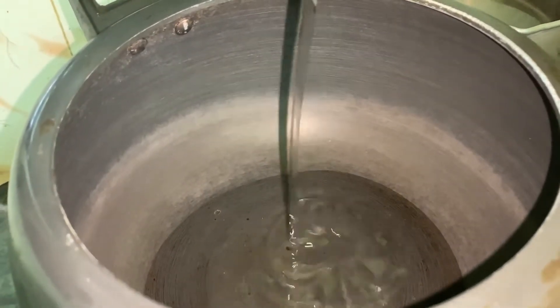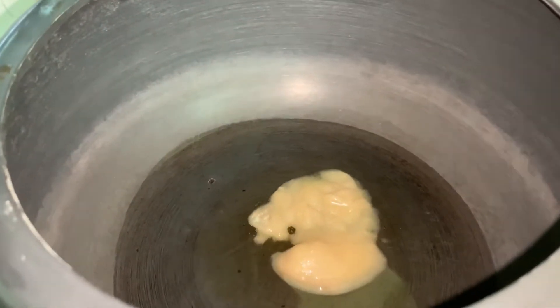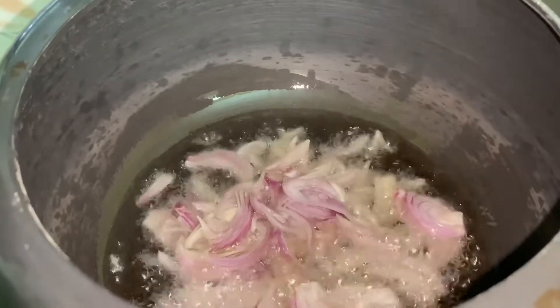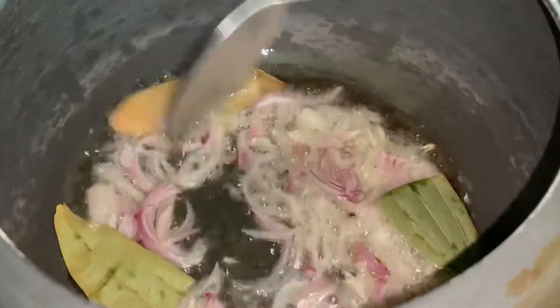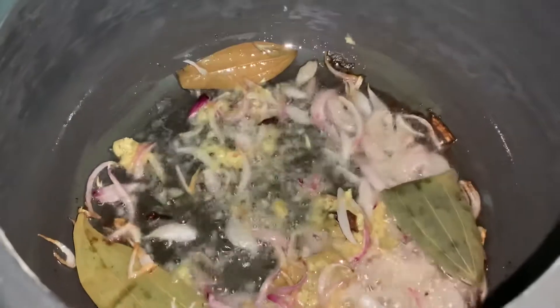First, we will put a cooker on the tawa. Then we will put two tablespoons of ghee. We will add adrakka paste, then elaichi, long, and dal chini. Then add the paste and add 1-2 tablespoons namak.